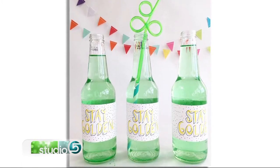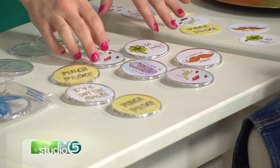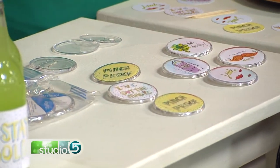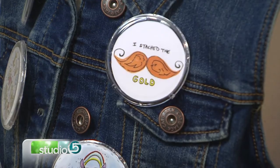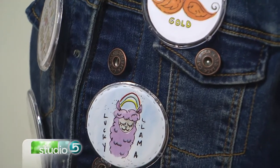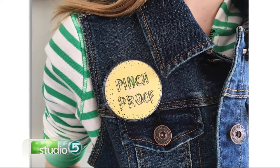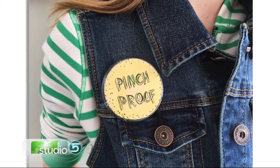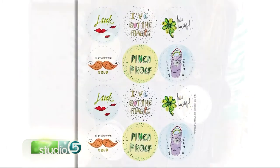Moving on — we could get pinched on St. Patrick's Day if we don't have one of these. These are printable buttons. You print off the sheet and there are 12 on a sheet with six different designs, all in a circle with a little dotted line to cut around. Buttons are a great way to add flair and you can do as much or as little as you want. There are fun sayings like Pinch Proof and I've Got the Magic. I just got the button holders at Michael's — they come in a bag of 12.